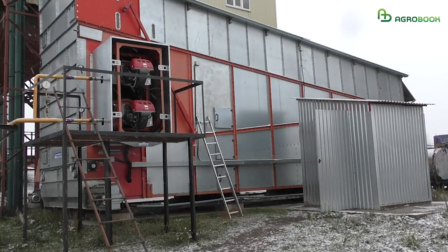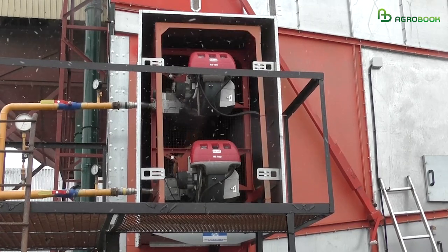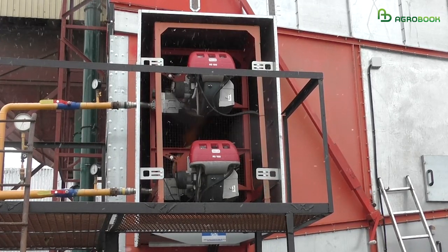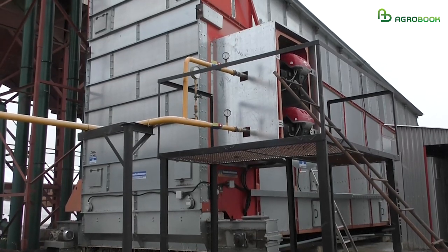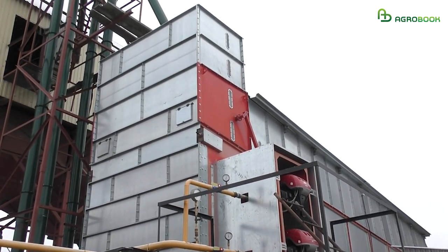We grow rapeseed and flax, and the drying process goes very quickly because the grain comes into a half-fired module dryer (sushilka). The conveyor dryer works very well.